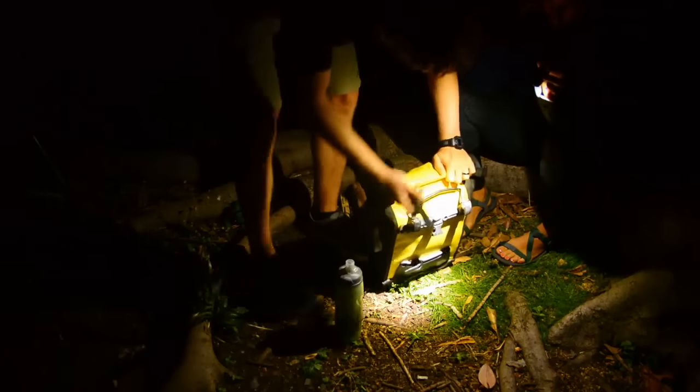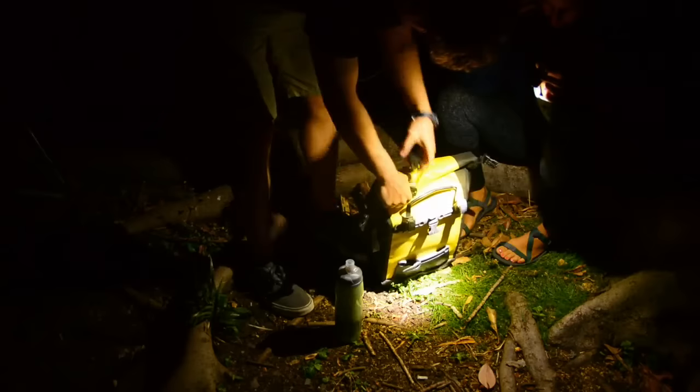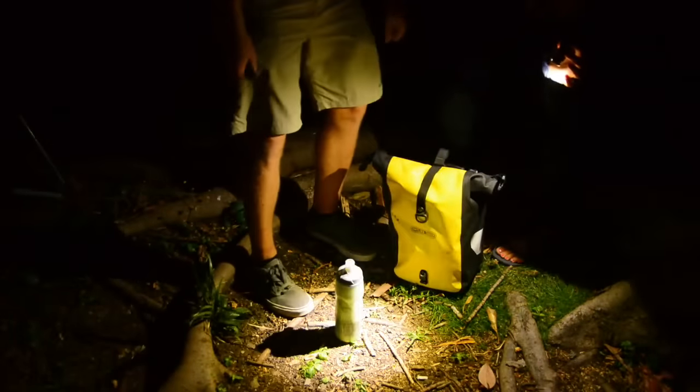I usually keep my knife quick-draw, just in case I need it. And there you have it — it all fits in there nicely. And that's the dinner routine.